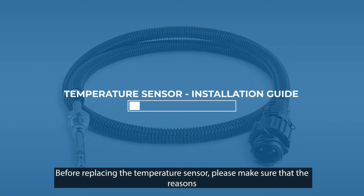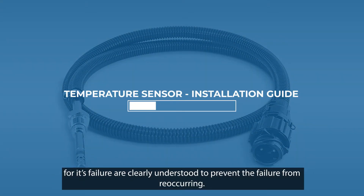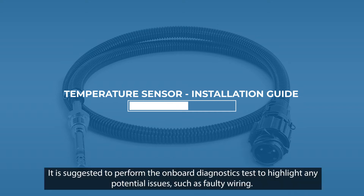Before replacing the temperature sensor, please make sure that the reasons for its failure are clearly understood, to prevent the failure from reoccurring. It is suggested to perform the onboard diagnostics test to highlight any potential issues, such as faulty wiring.